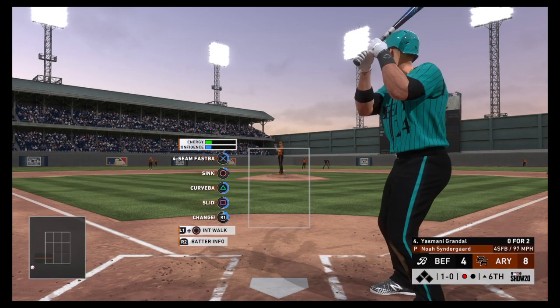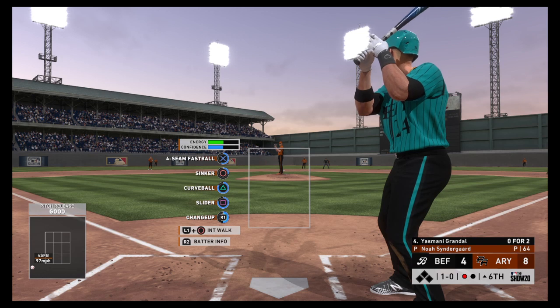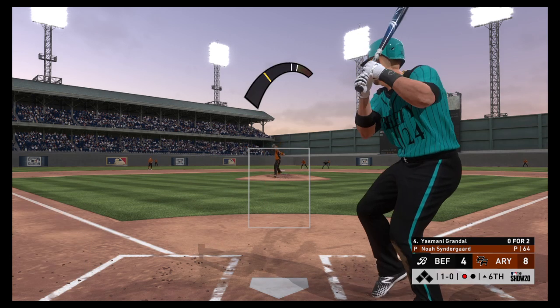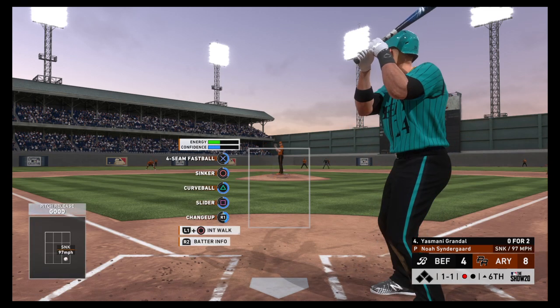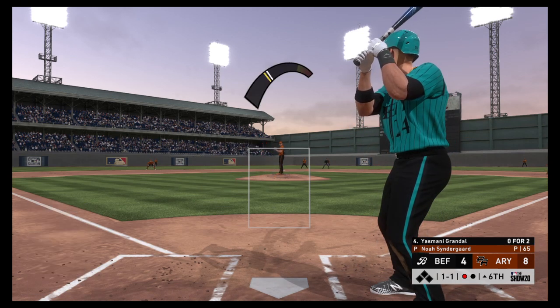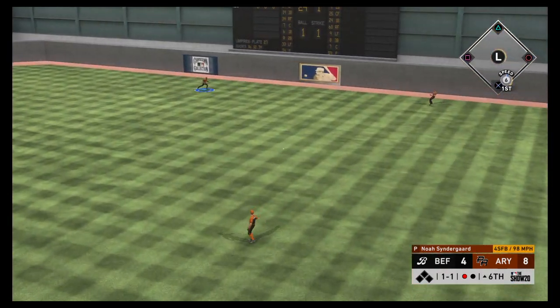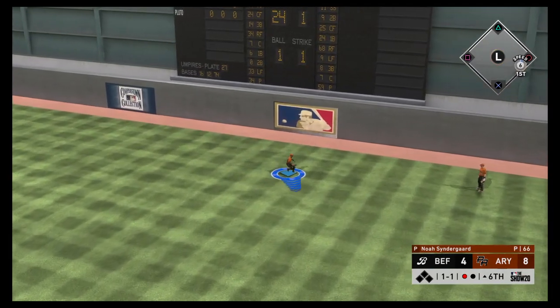Ball one. This is a real pesky hitter — as a pitcher you really want to keep this guy off the bases. He sets the table for big innings. A ball and a strike — bases are empty, one man out. Swing and a line drive — that gets down and he's got himself a base hit!